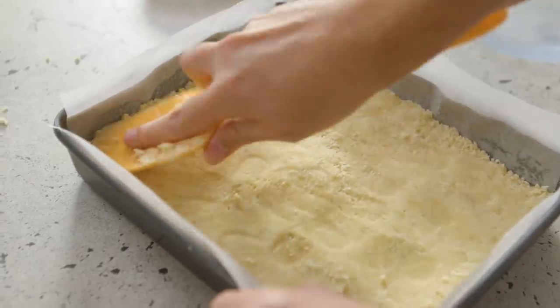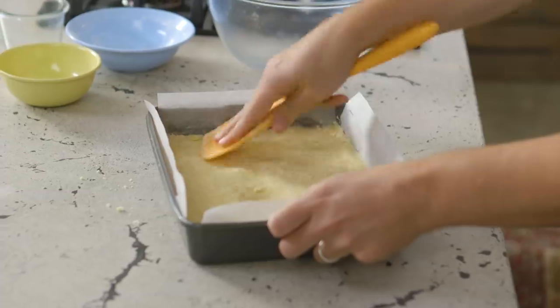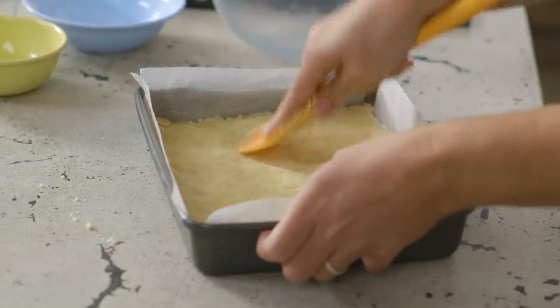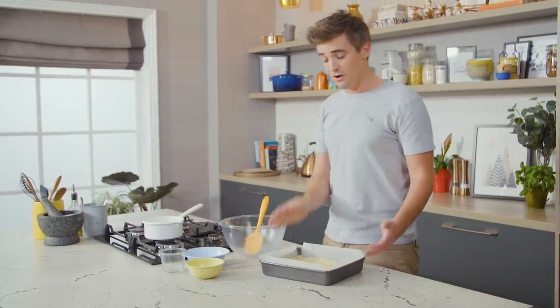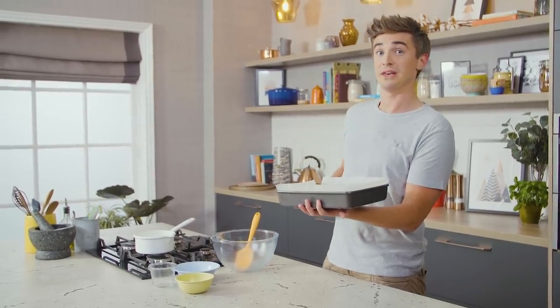Take your time with this and just use the back of the spatula or your fingers and tamp that mixture down. This is pretty much good to go now. It's gonna go into the oven at 180 degrees Celsius — that's 350 degrees Fahrenheit — and it's gonna cook off for about 15 minutes while we crack on with the lemon curd.